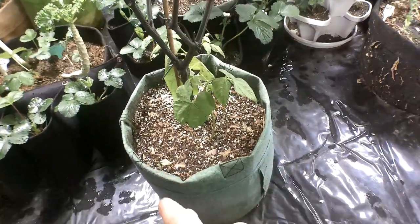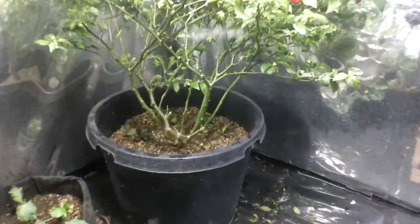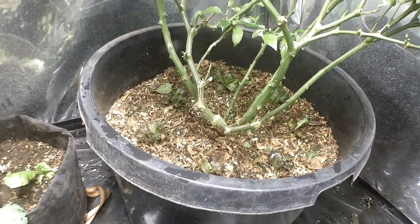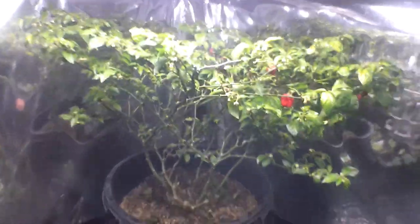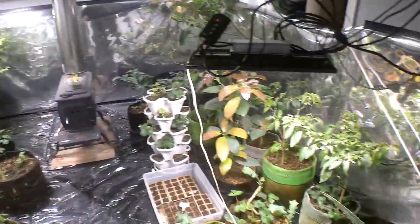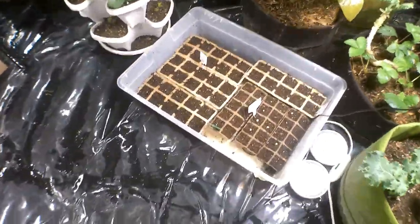Everything's been growing good and I'm harvesting as I go, companion planting wherever I can — beans, lettuces around the basin. I moved my lights closer and that should help things do better. I've also started some new seeds.